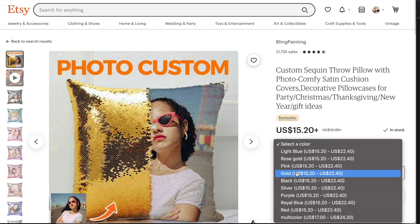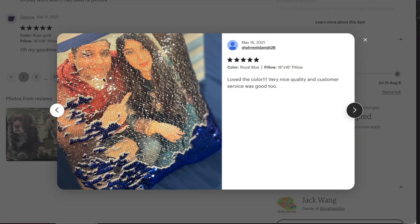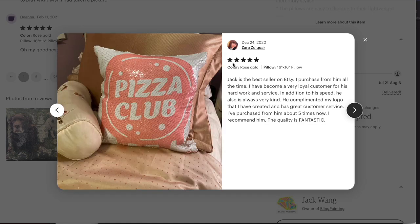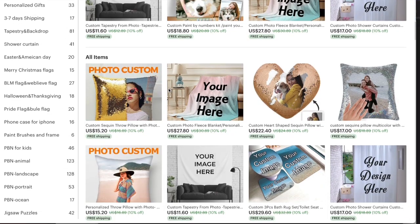You can see how much people love these pillows because they leave photo reviews. It's such an amazing custom product to sell, and you have so many options. One shop I found also sells the heart-shaped pillow and lists multiple variations, doing a bunch of different things. It's a really interesting print-on-demand and personalized items store called Bling Painting.